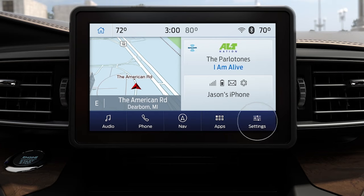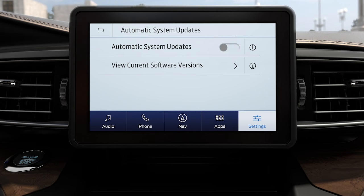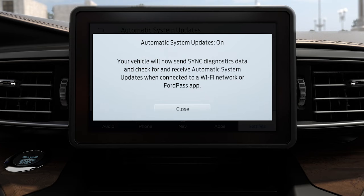To do so, under Settings, go to Automatic Updates and slide the off button to on. Sync3 will ask you if you want to receive automatic updates — press Yes to confirm. A confirmation message will appear letting you know automatic update is on. Press Close to continue.